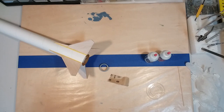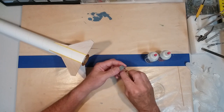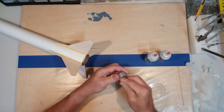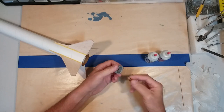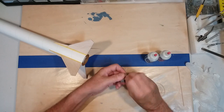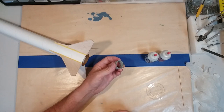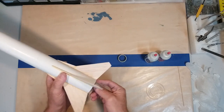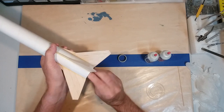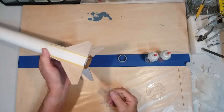The first thing we're going to do is secure our motor retaining ring to the motor mount. I want to take a little bit of sandpaper and lightly sand the inside of the ring. The ring is made of plastic and is rather smooth — roughing it up gives the epoxy something to hold on to. We'll do the same thing to the motor mount, just slightly scuff it up.